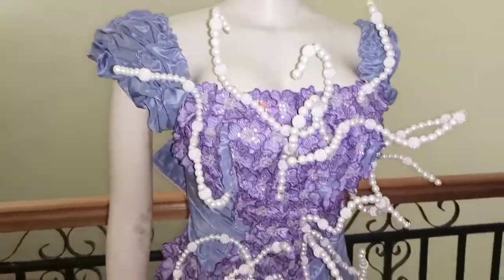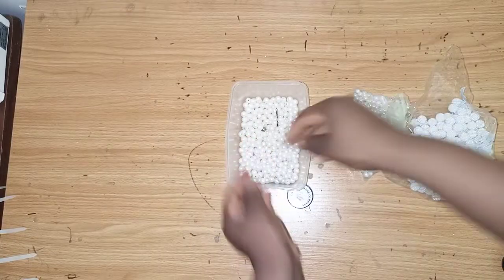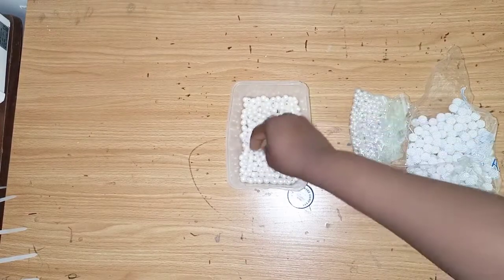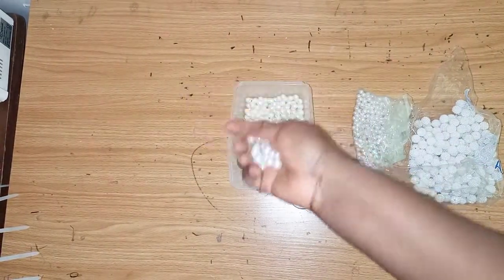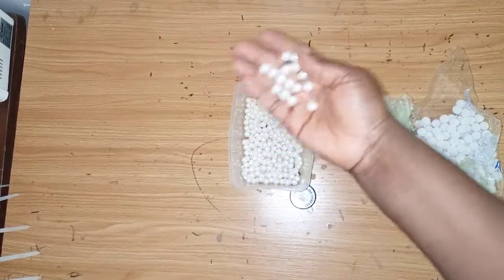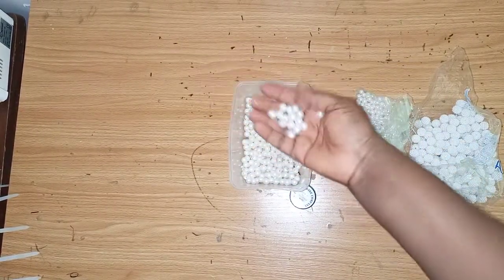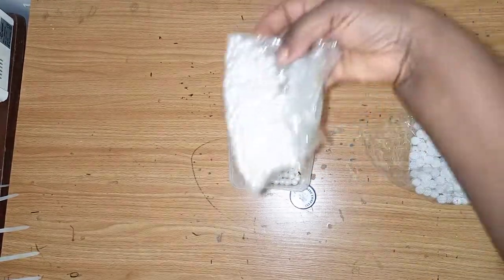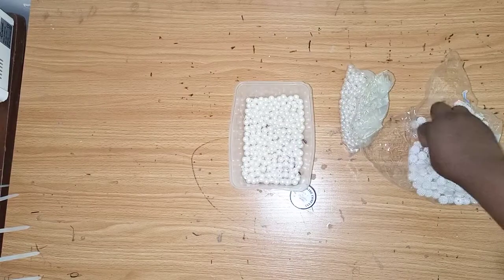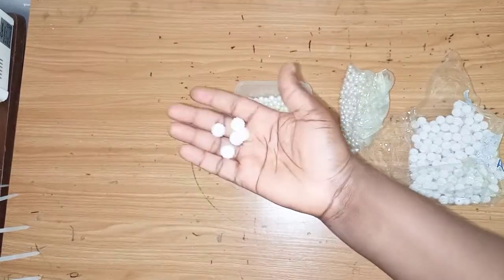So these are the beads I'll be using. I'll be using different sizes of beads. When you get to a tailoring shop just ask for beads and you'll see different sizes. Any size works — these are the ones I already have at home. This is the small size and this one you can also see.